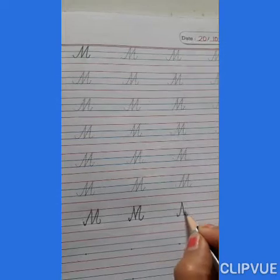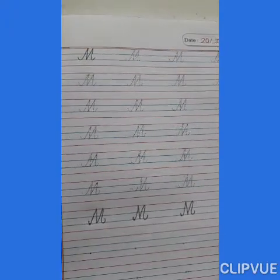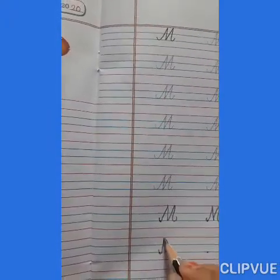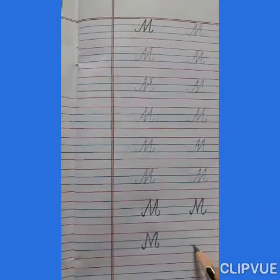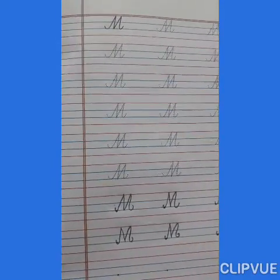M says man. Mama, man. M says moon. Mama, moon. M says mushroom. Mama, mushroom.